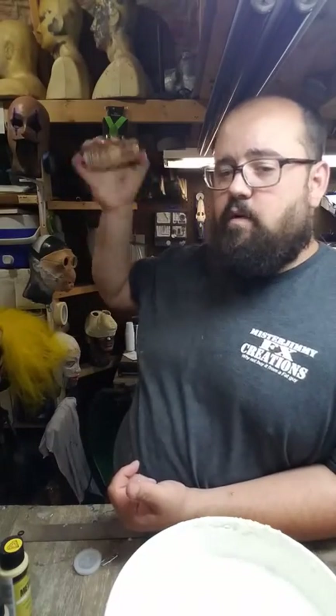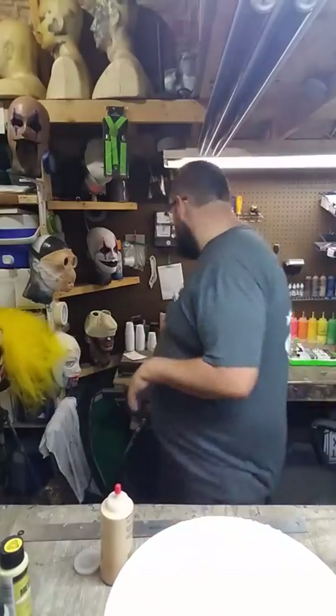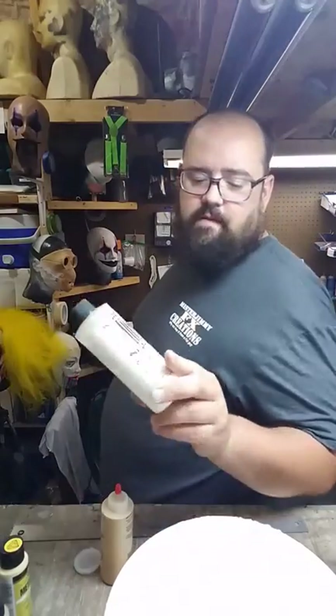The good thing about this is it's latex paint, so whenever you're painting a latex mask, the paint is going to adhere to itself. You don't have to worry about it coming off, chipping off, or rubbing off. And it stretches just like the latex does, so you don't have to worry about anything later on. I use a sealer for all masks — that's the best one I've found.